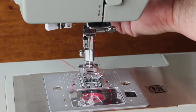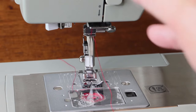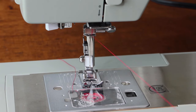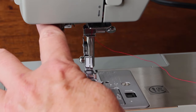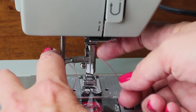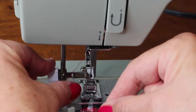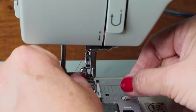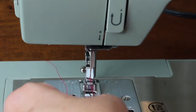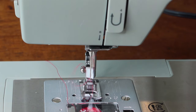At this point you can lower the presser foot — that gives you some tension on the thread. Now we need to get the thread through the eye of the needle. Use the automatic needle threader: pull the bar down and a little hook goes through the needle eye. Slip your thread under the hook, then let the bar back up and it pulls the thread through. It takes a little practice but once you get used to it you'll love it. Snip off the long tail.